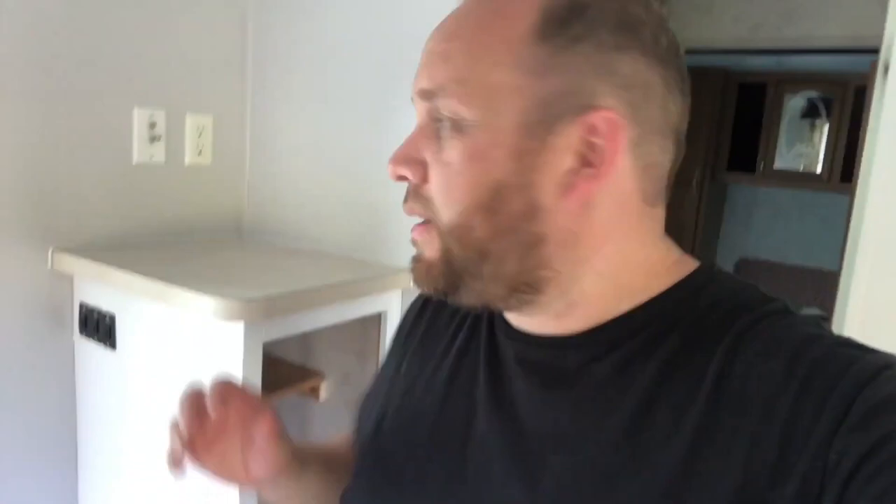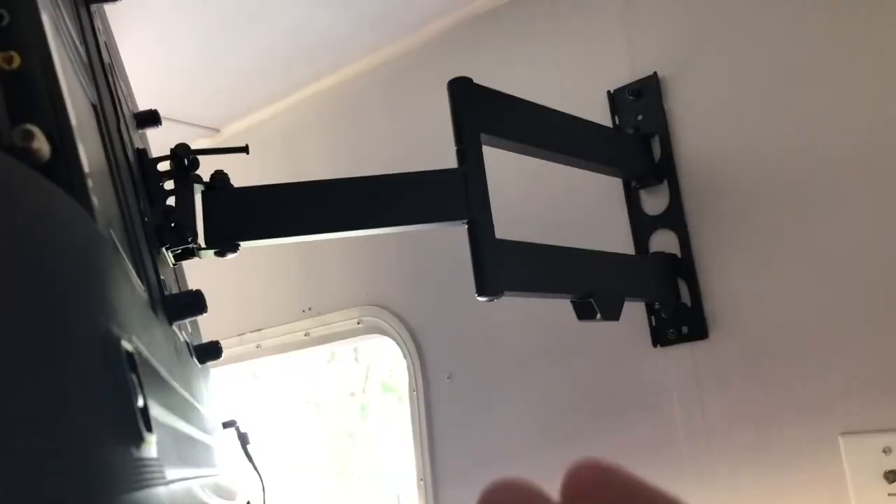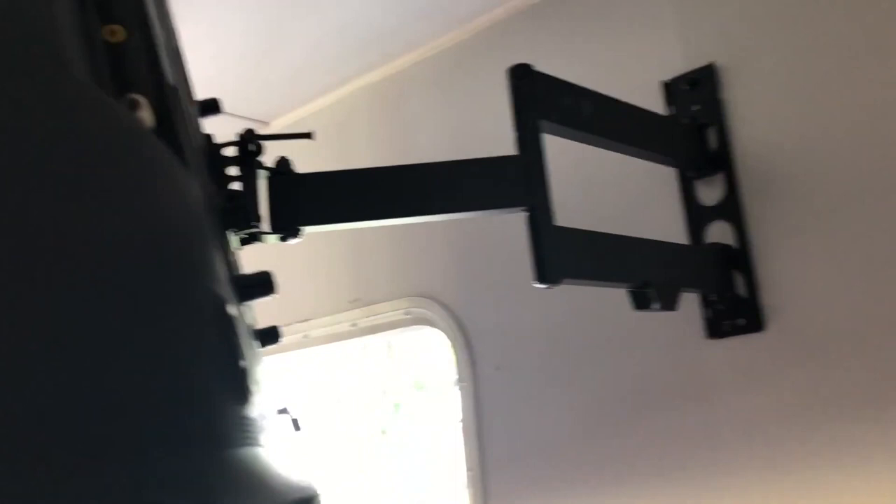We're going to mount a 40-inch Samsung Smart TV. Good morning — it's like day four of working on the camper. I had to take a couple days rest because my body was sore from twisting, pulling, and bending in places it's not used to. But I think it's coming along pretty good. Got the TV hung.